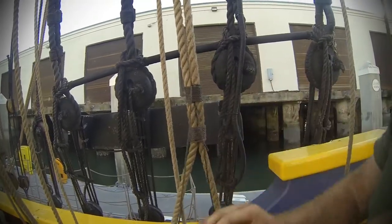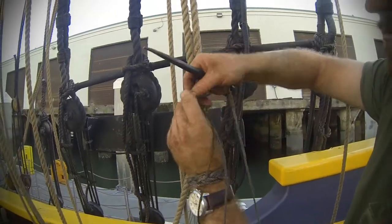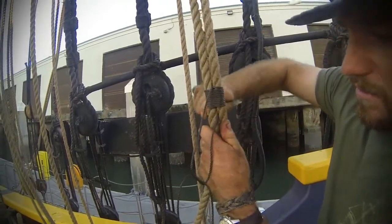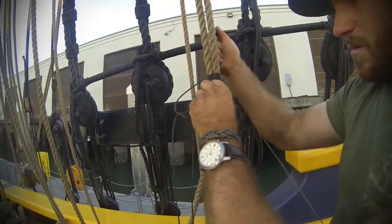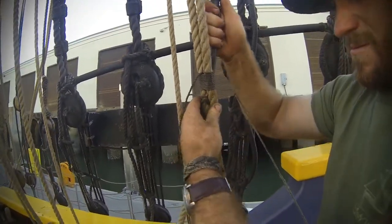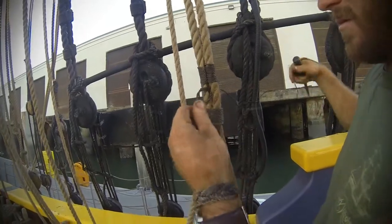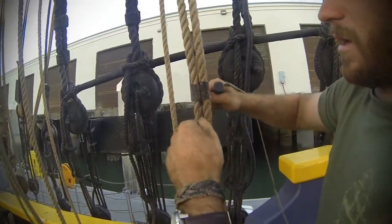The riding turns on this one will be created by an overhand knot on the bottom seizing. Push your spike through the backside this time to get it out the opposite way. Then you work it up into the crotch.